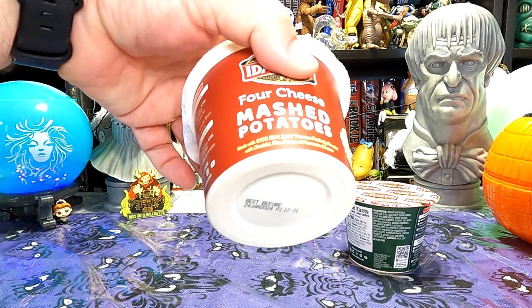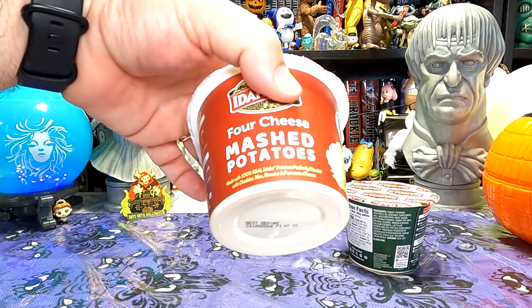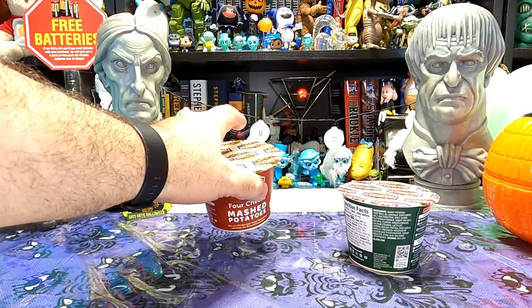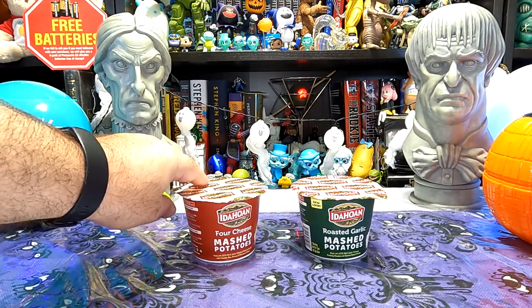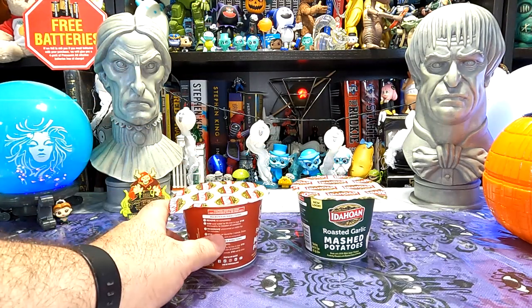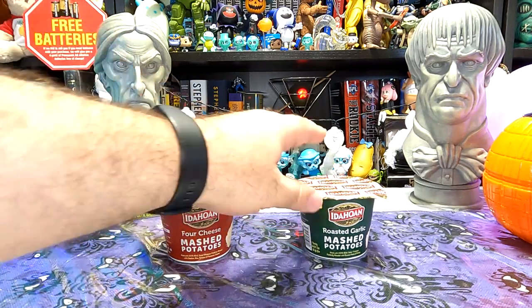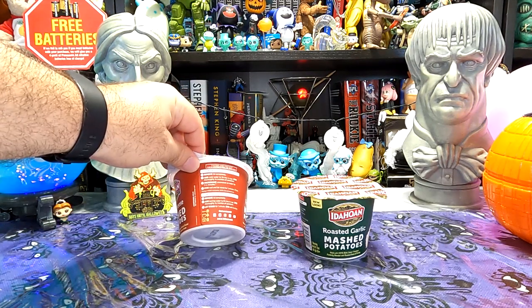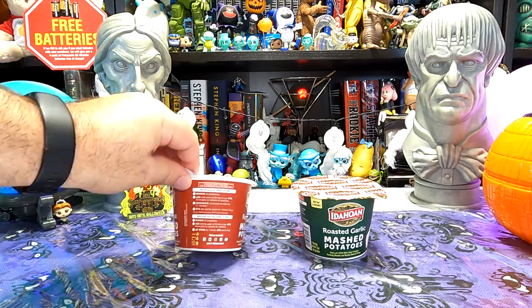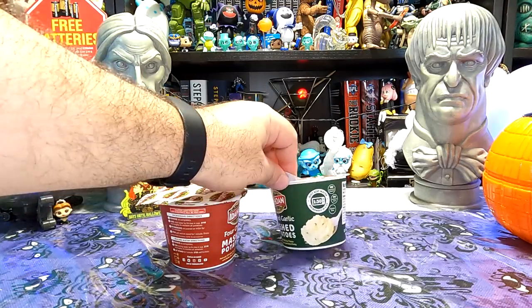You can make these two different ways: you can either put them in the microwave, or you can just add water. And it's Just Add Water Wednesday, so I'm going to take advantage of the ability to just add water. All you do is take off the lid, add the water, stir thoroughly, let it stand for a minute, stir again, and it's potato time.